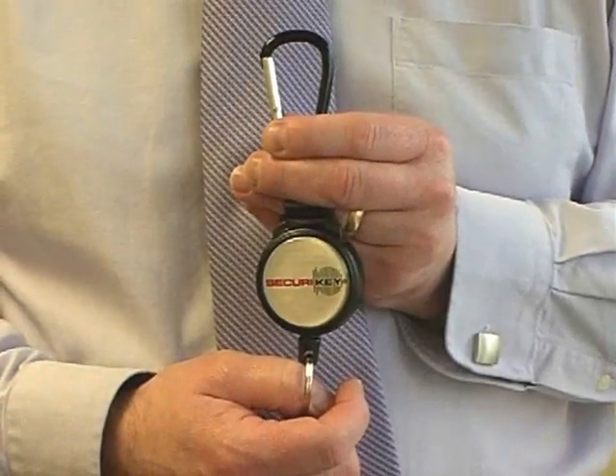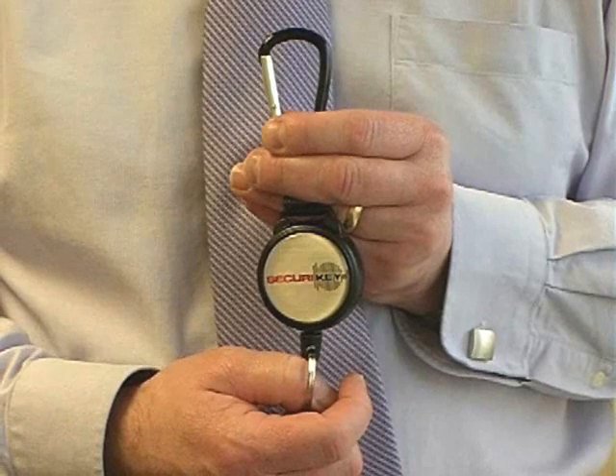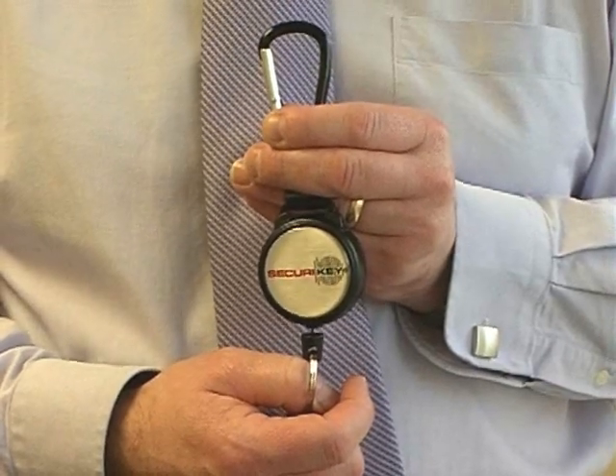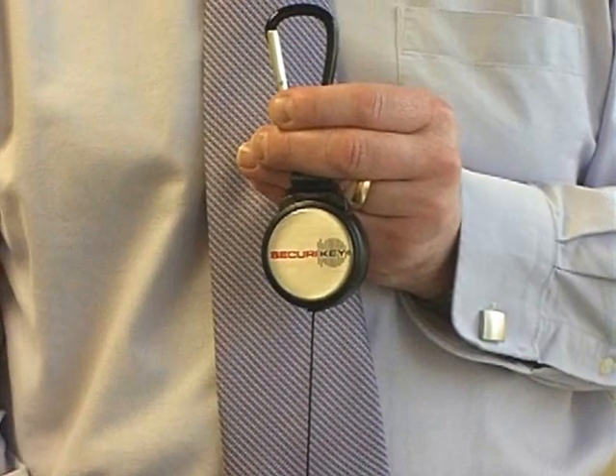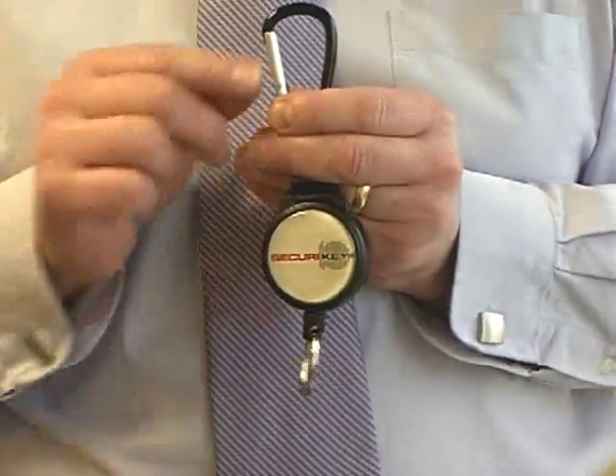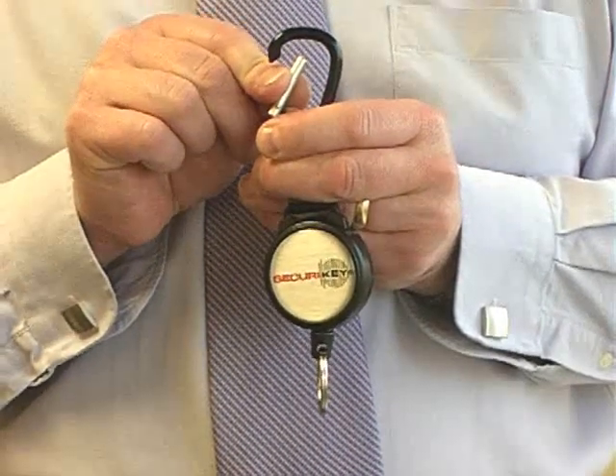Introducing the Securia Key Heavy Duty Carabiner Key Reel. The Carabiner Key Reel comes with a tough polycarbonate case, 120cm of hard-wearing Kevlar cord, and a Carabiner Clip fixing for ease of use.